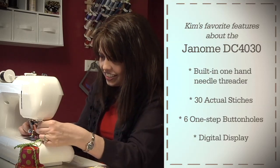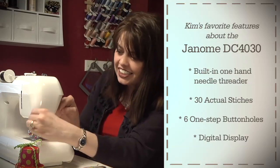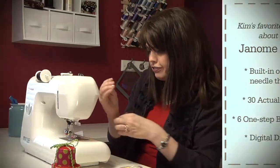Can you believe that? I just threaded this machine — so easy! So that's one of my favorite features.